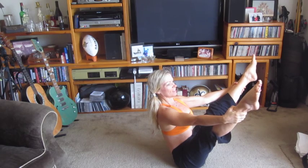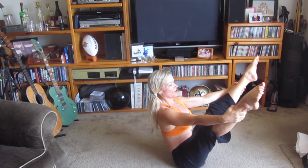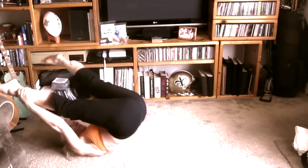The advanced version — or what is traditionally done in Pilates, even if you're not advanced — is you hold the outer sides of your shins with your hands and open those legs up. You lift through the chest, point the toes, and here we go!